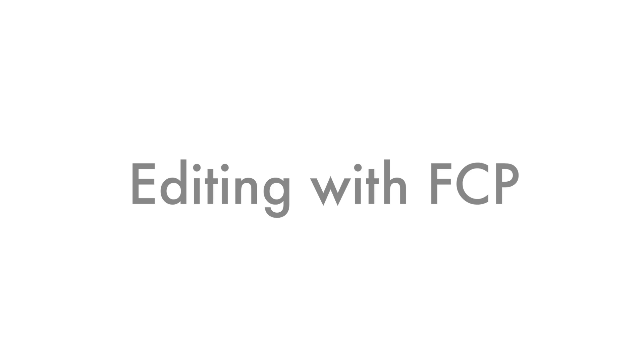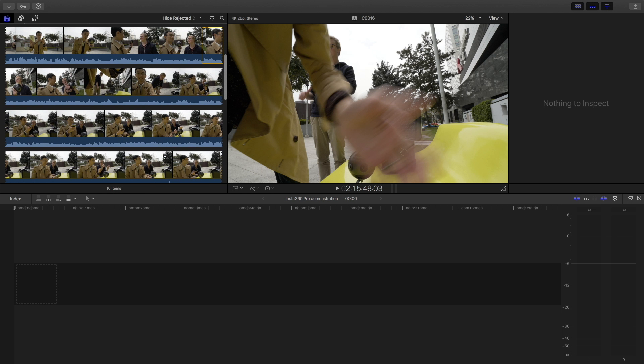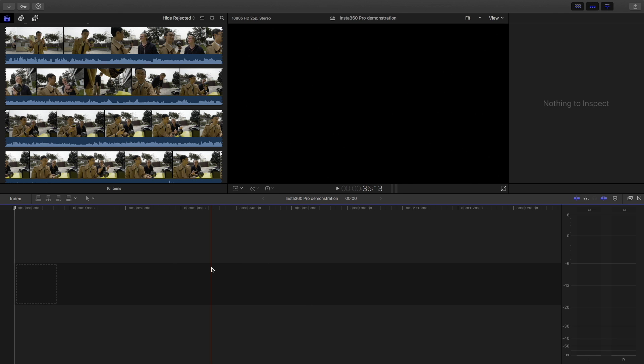Less work for the CPU to playback, add transitions, or do color correction. Now in Final Cut Pro you have different windows: this is your raw footage, this is the editing viewer, this is the settings panel, and below is the timeline.